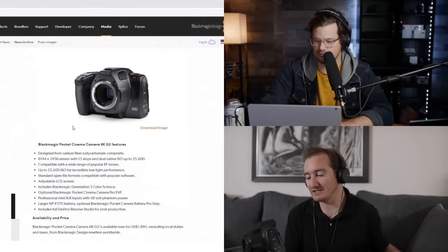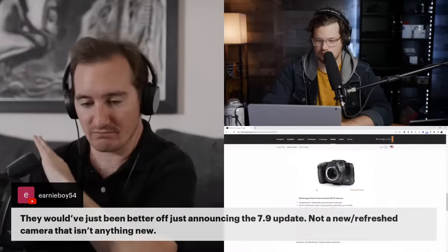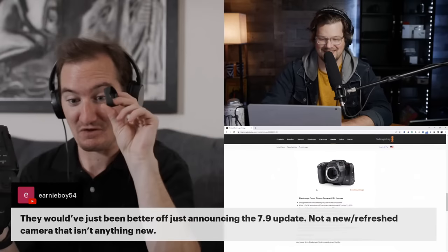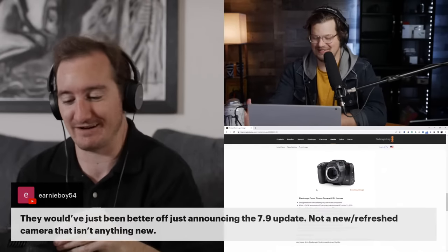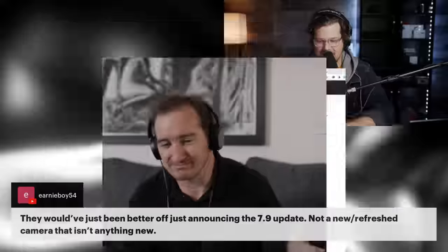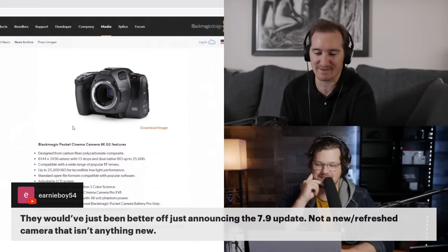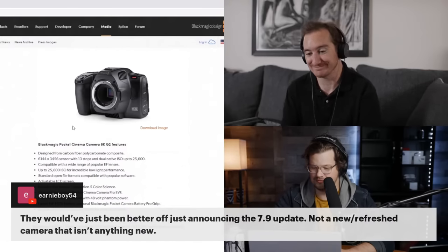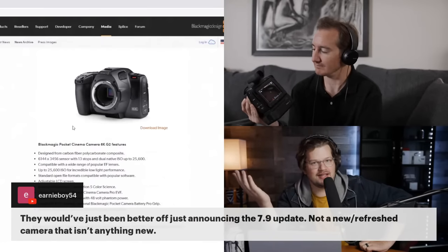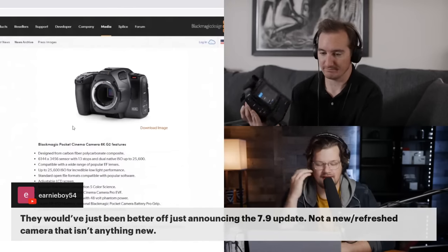It is weird — it feels like going slightly backwards. But the improvement is you're not dealing with the Canon LP batteries, you get better battery life with the NP batteries, you've got the tilting screen, and the viewfinder is a huge bonus. An Ernie in the comments says they would have been better off just announcing 7.9 and no new camera, and I kind of agree.